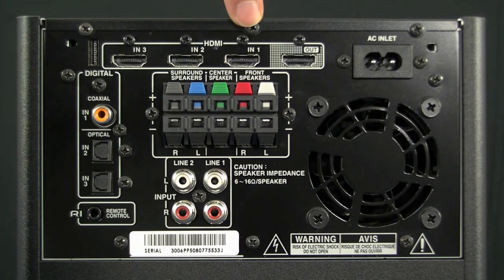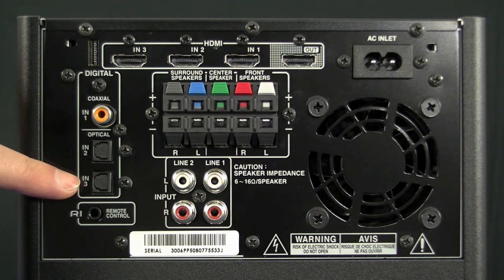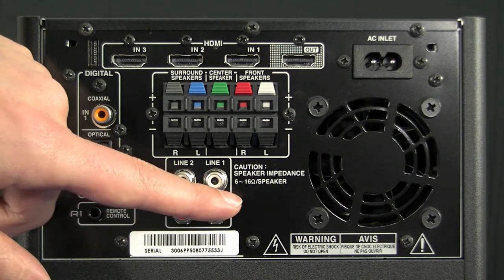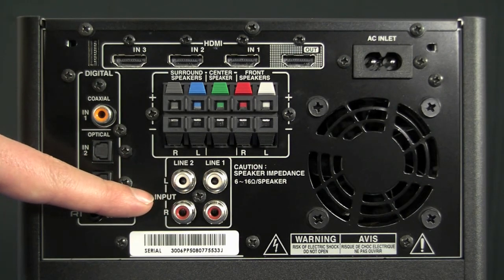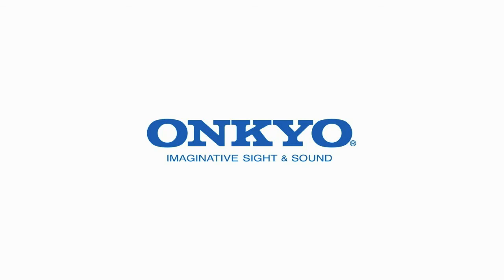On the back we've got three HDMI inputs and one out, also a coaxial digital in and two optical digital in, an RI interface to use with other Onkyo components, two analog inputs and five separate amplifiers.